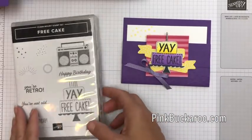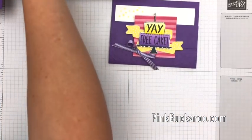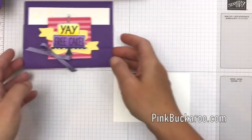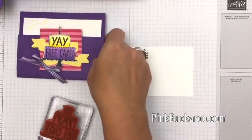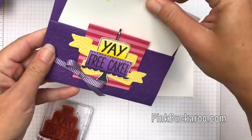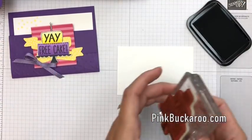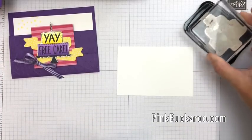Let's get started. I want to color that cute little cake in — it's my favorite part of this card. If you notice it says 'yay free cake' but inside it says 'oh I mean happy birthday,' because we all get excited especially at work if it's somebody's birthday and somebody's brought a cake. I think this would be a fun card for a co-worker.